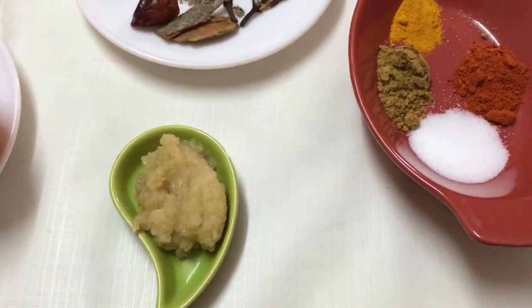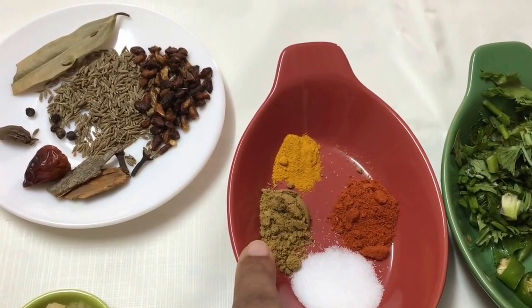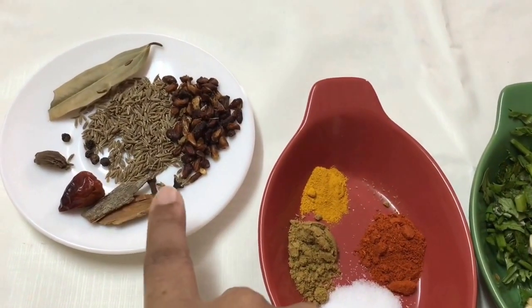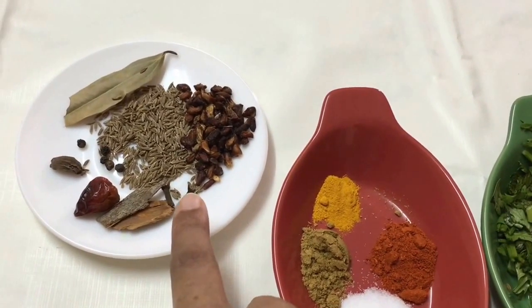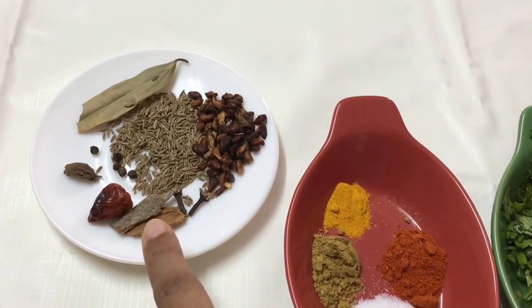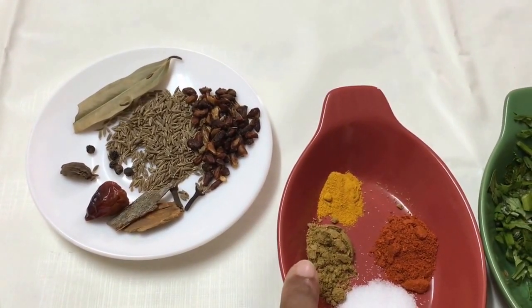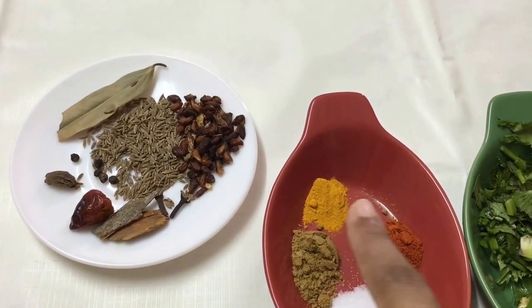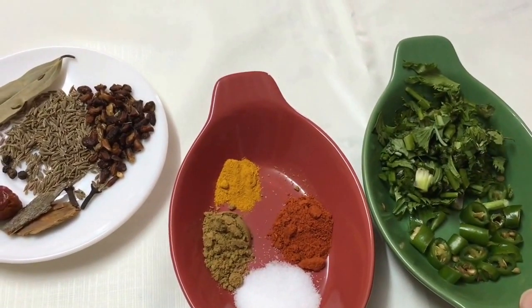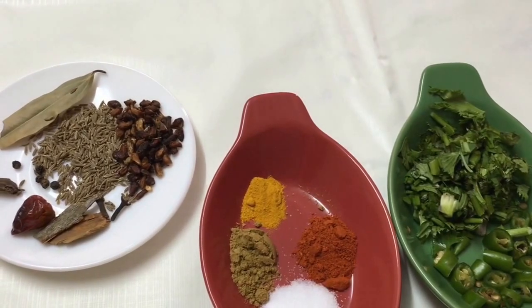I've also got one teaspoon of ginger garlic paste. In the dried spices: half a teaspoon of salt, half a teaspoon of coriander powder — though if you have whole coriander seeds you can dry roast a teaspoon of those instead. I've also got half a teaspoon of red chili powder, one fourth teaspoon of turmeric powder, and one green chili. It's very spicy, which is why I've kept the dried red chili to a minimum.